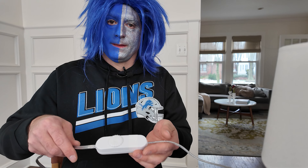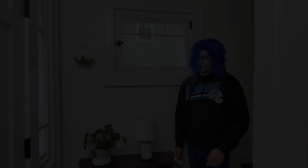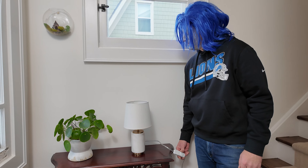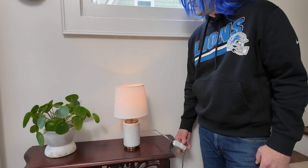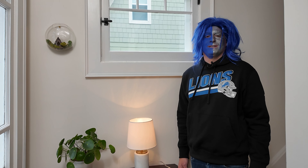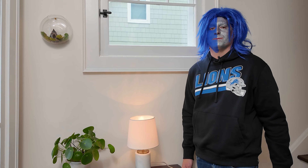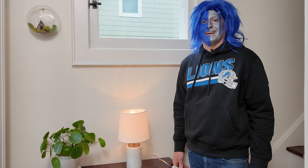And that's a dimmer. Let's give it a test. So now that we have our dimmer installed, let's give it a test. Now whether your team wins or loses, it really doesn't matter, because all of your friends are going to be so amazed by your mood lighting. Until next time, see you later.